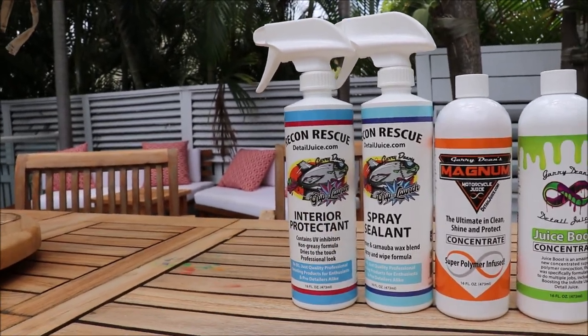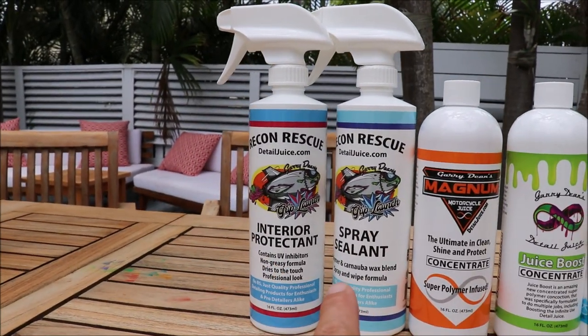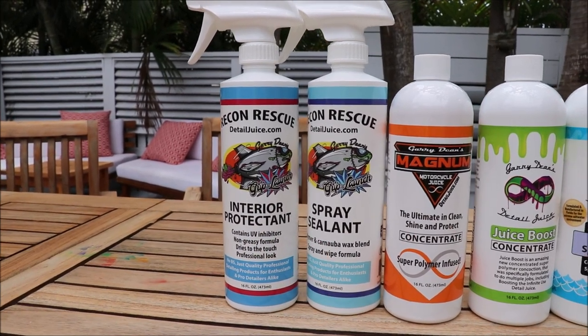The Recon Rescue Interior Protectant — great looks. All of these leave a great look without a slick, slimy residue. You get slightly more protection with the spray sealant. You will get a darkening effect with the interior protectant that you will not get with the spray sealant or any of these other ones.